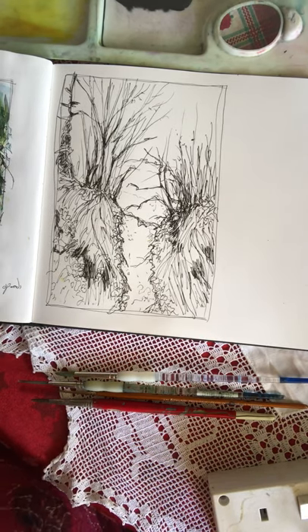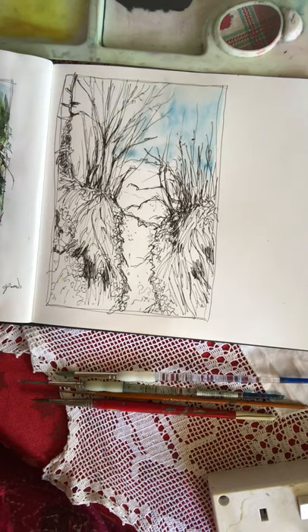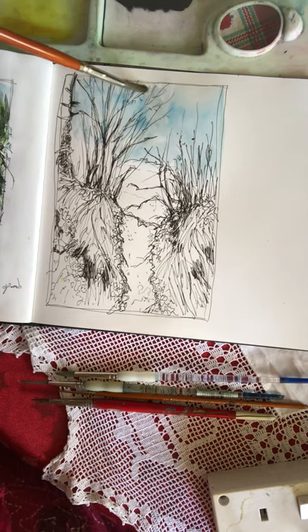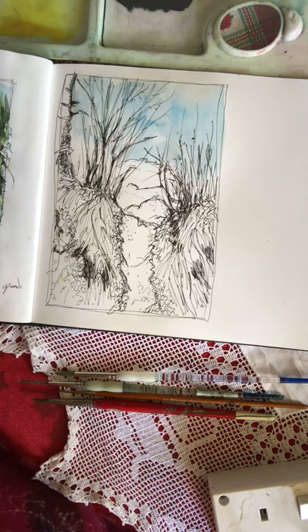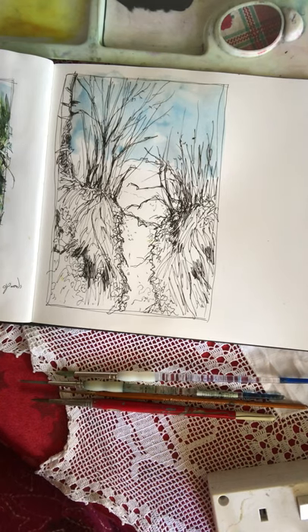I'm going to start in a similar way — I'm going to use cerulean blue for the sky and mixing it up, I'm just going to quickly wash that in. I'm not going to be precious about the marks; I'm going to keep the paint quite fluid. I understand how transparent colours work, so I know how far to go down in the picture before you get to a point where it will affect the colours you're painting in. You don't want the blue to go into the burnt sienna areas because that'll make it muddy, so just go down to the top of where the burnt sienna hedges are.